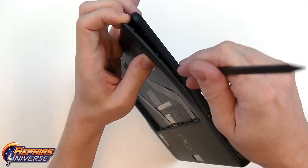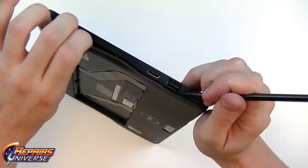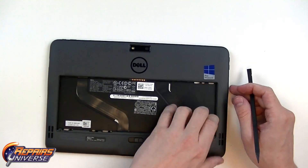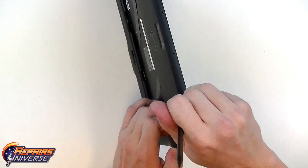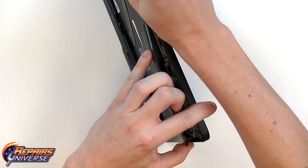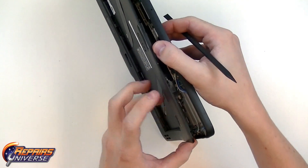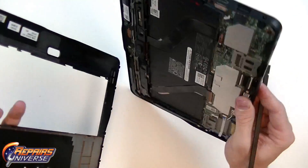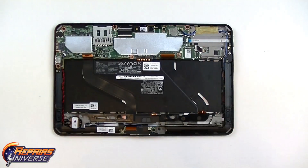As you can see we're just working around each side and now the top. With those final clips released we can then pull apart and remove that back housing.